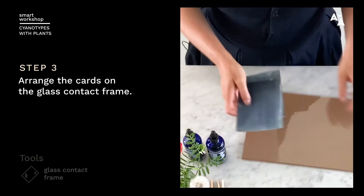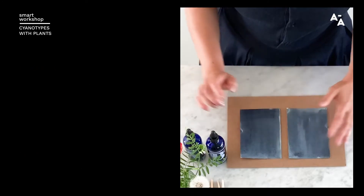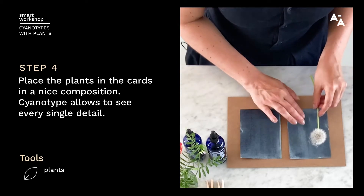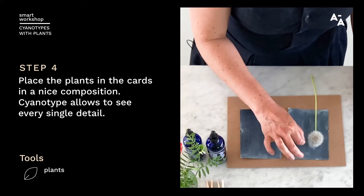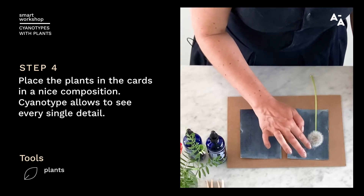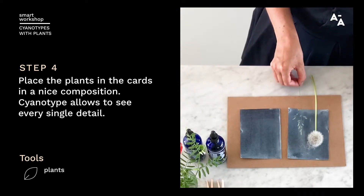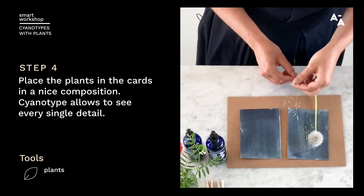Take your glass contact frame and your glass plate, and arrange your plants on it — that is the creative part, where you'll get to play with different plants and composition. The plants that you choose don't have to have specific properties; just think of the silhouette that they have and the detail that they can give you. Cyanotypes allow you to see every single detail, so now I'm just pulling a few of those beautiful seeds from the dandelion — you'll be able to see those in the final results, it's really sensitive. What works best is something with a nice profile, a nice silhouette — not necessarily a showy color, because you won't see the color of the plants in the end.